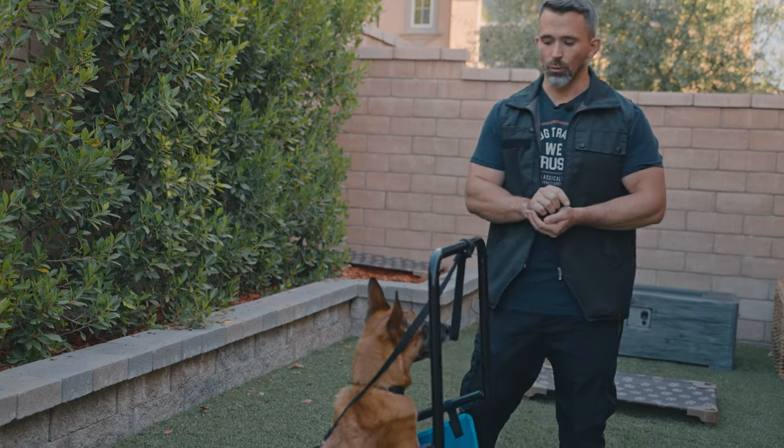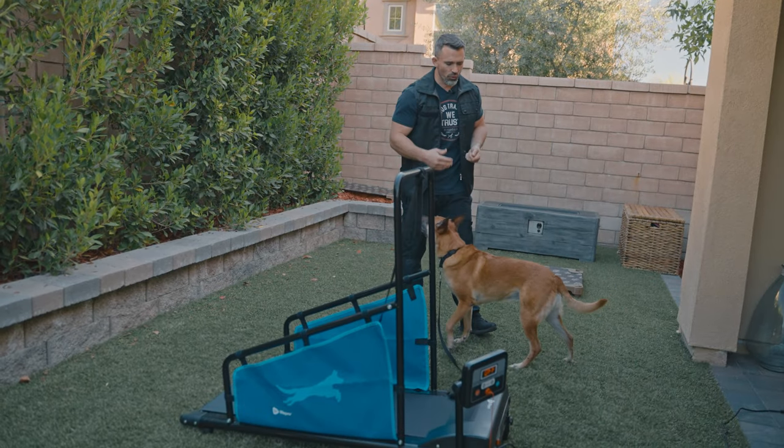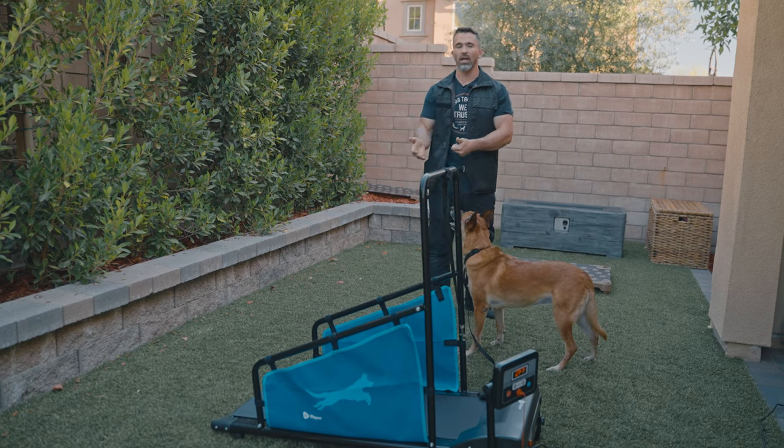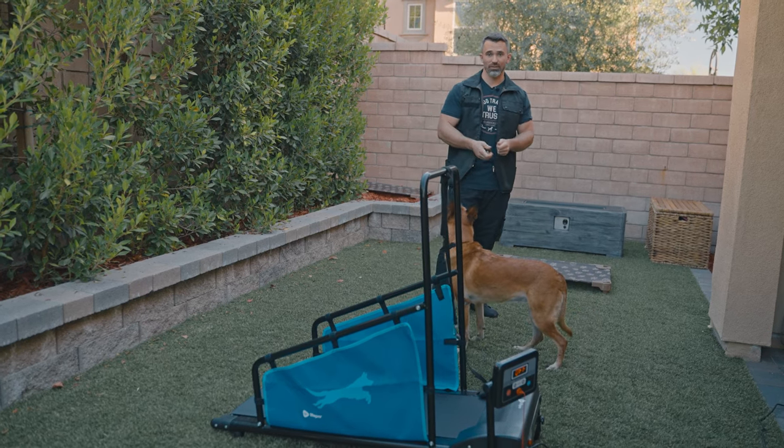So we're going to release her using the release word 'break.' When you use your release word, if you want, you can still give your dog a treat — it just doesn't guarantee a treat the way the terminal marker 'free' does. When I say 'free,' it guarantees the treat.